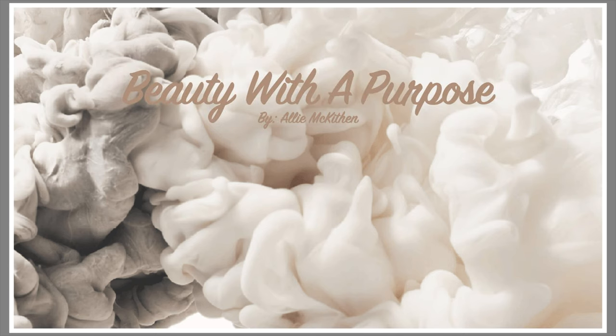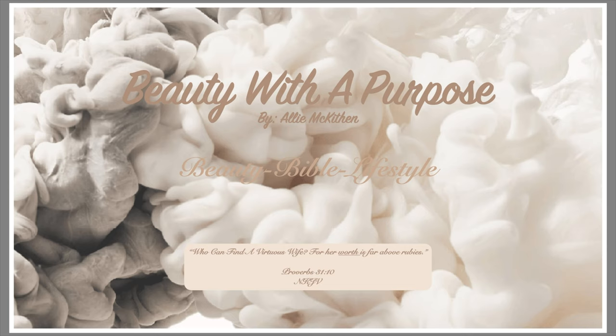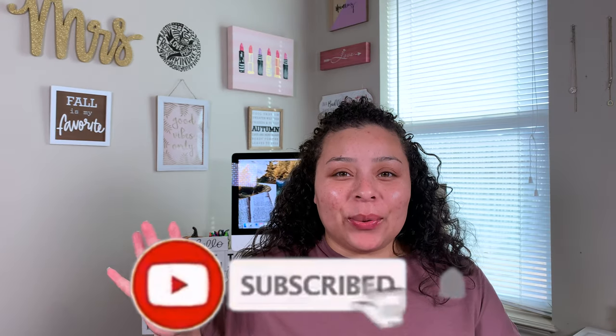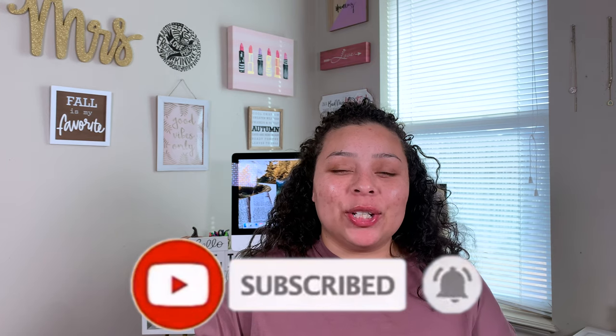Hey guys, welcome back. My name is Allie. Welcome to Beauty with a Purpose. I upload four videos a week — beauty, Bible, and lifestyle. So if any of those interest you, please go ahead and hit that subscribe button and let's get into today's video.